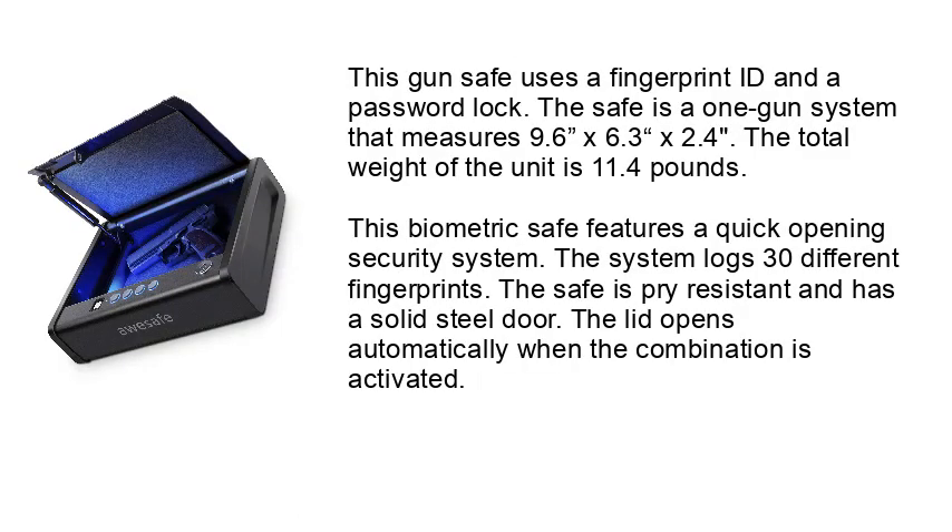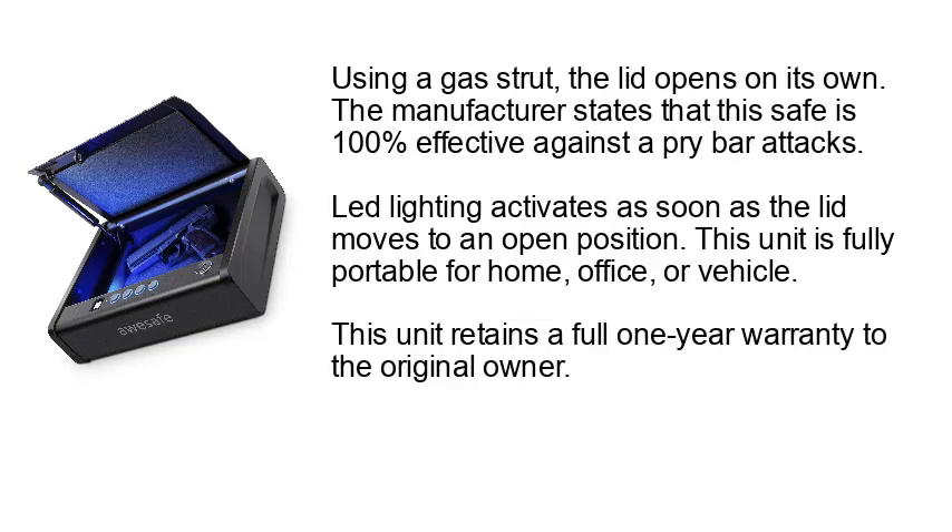Number 3: AUSAFE Gun Safe. This gun safe uses a fingerprint ID and a password lock. It is a one-gun system measuring 9.6 x 6.3 x 2.4 inches and weighs 11.4 pounds. This biometric safe features a quick-opening security system that logs 30 different fingerprints. The safe is pry resistant and has a solid steel door. The lid opens automatically when the combination is activated, using a gas strut to open on its own.